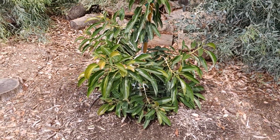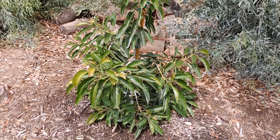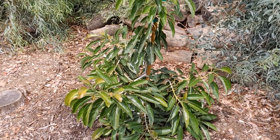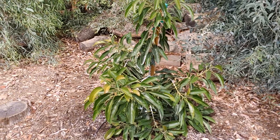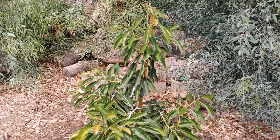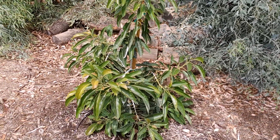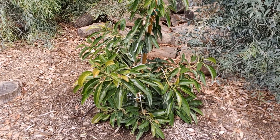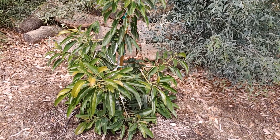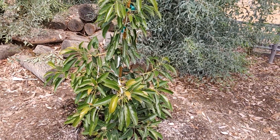I do this for fun and really just to document how fast or how slow these guys are growing, and what it's taking to get these avocados to eventually produce fruit. I bought this in March, the first week of March, planted it the first week of April, and it's the end of July right now. I'll do a side by side of what it looked like in April versus right now at the end of July.